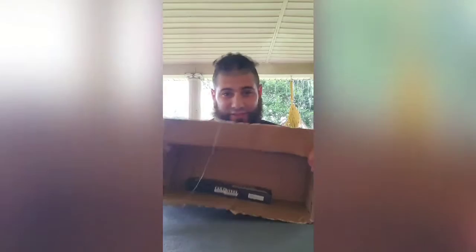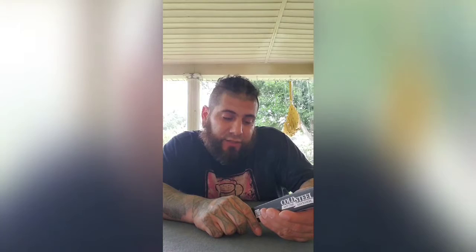Big box for this. Cold Steel, AUS 8A, weight 4.4 ounces, blade length 5.5, overall length 9.78 inches, blade thickness 3.5 millimeters, handle 4 3/8, Kray-X.